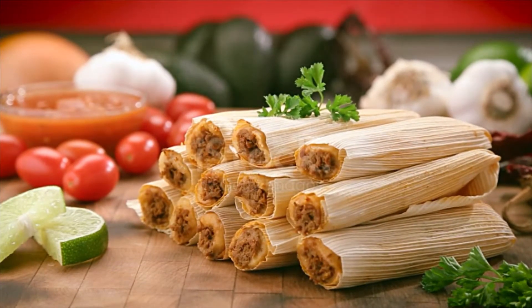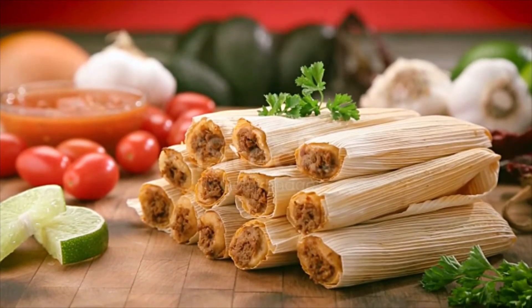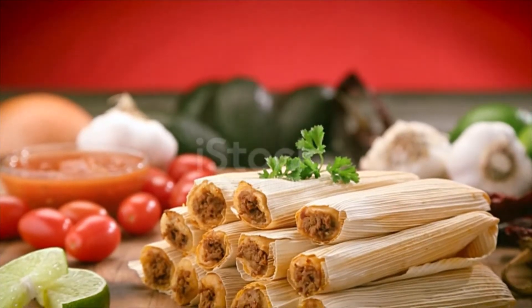Place pork into a Dutch oven with onion and garlic, and add water to cover. Bring to a boil, then reduce heat to low and simmer until the meat is cooked through, about 2 hours. Use rubber gloves to remove stems and seeds from the chili pods.